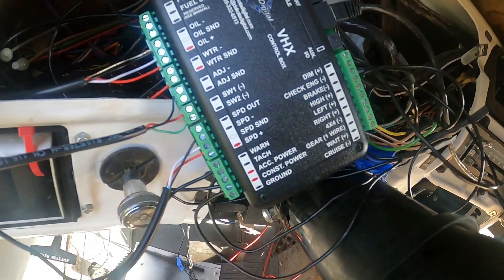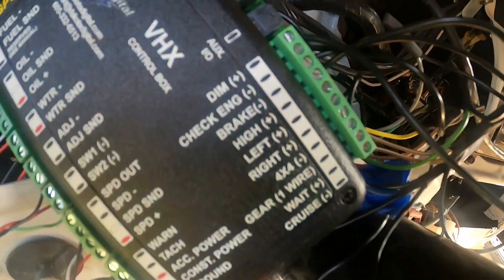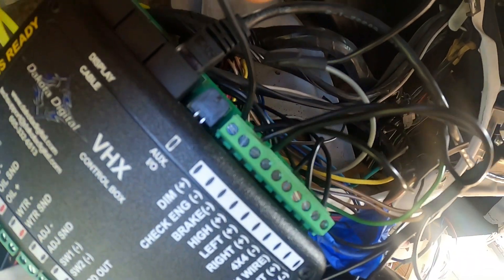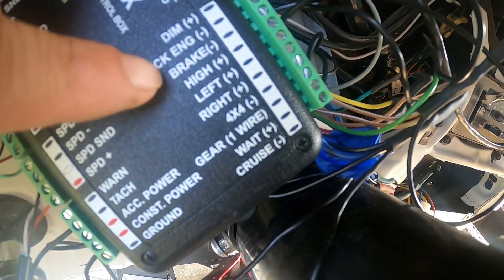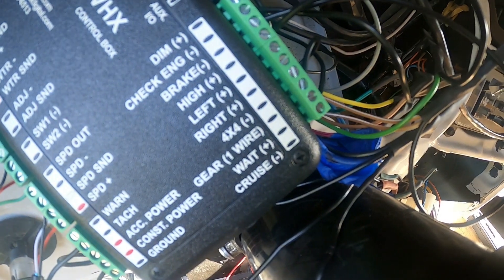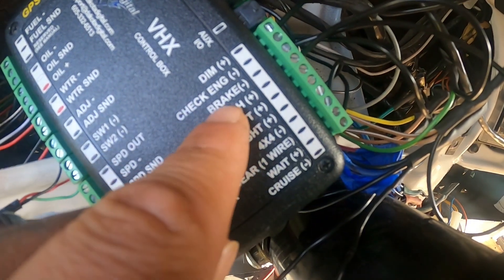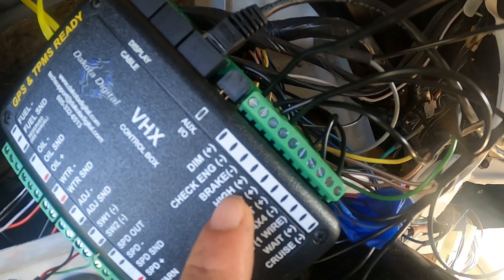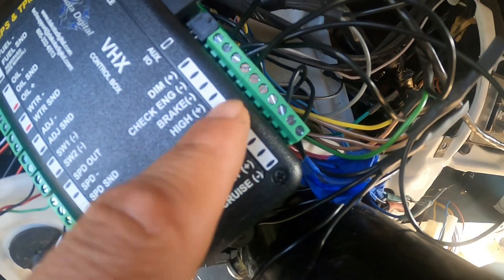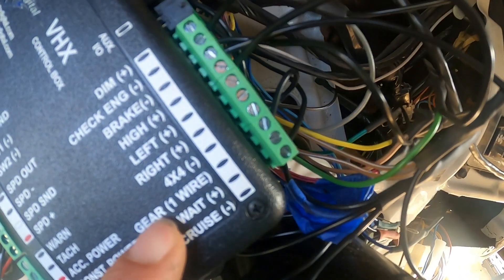For the dim connection, we're putting the gray wire there — that's illumination wire number 2. Check engine will use wire number 15. Brake warning will be wire number 17. We don't need the high beam connection on this box, and one wire goes to the back for the shifter.